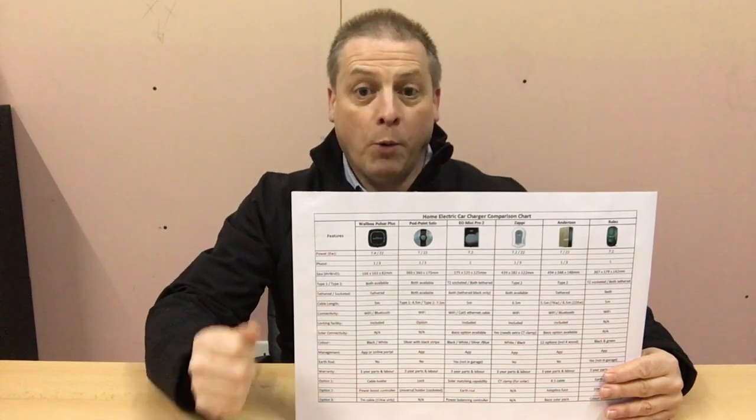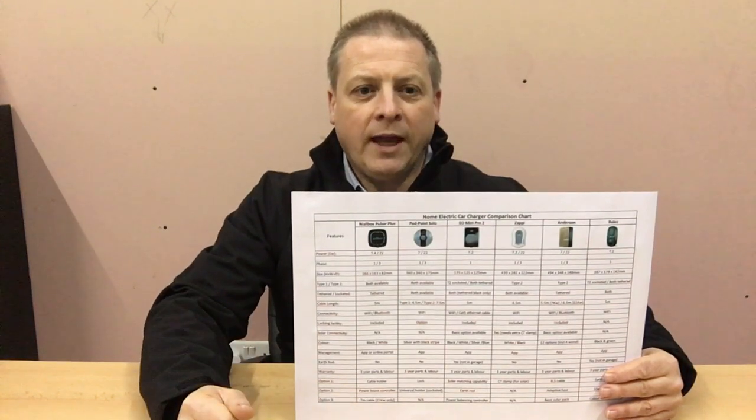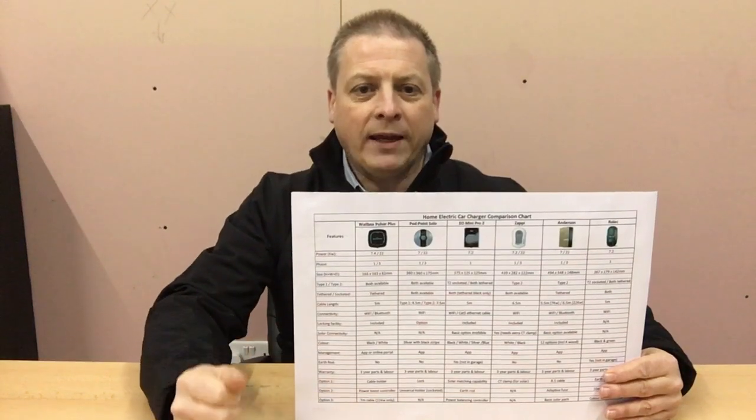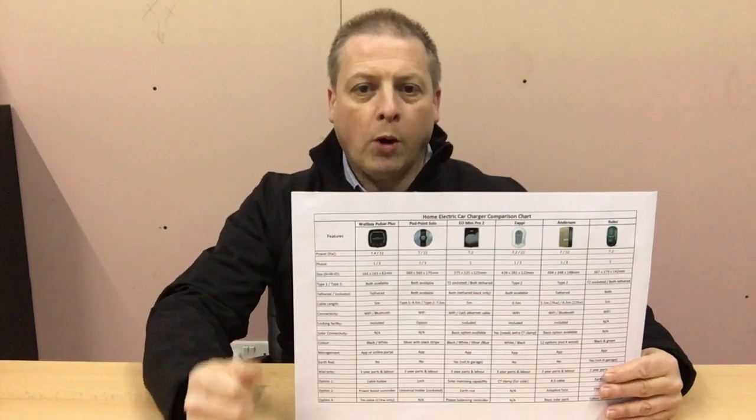Each one of these has their own uniqueness — from Andersen being the most stylish but most expensive, EO being the smallest, the solar-integrated Zappi, to the best overall value Wallbox.